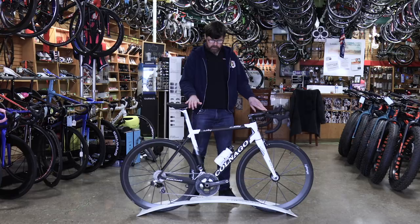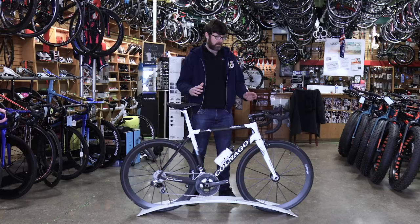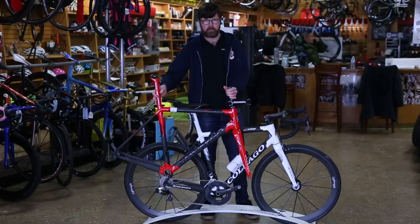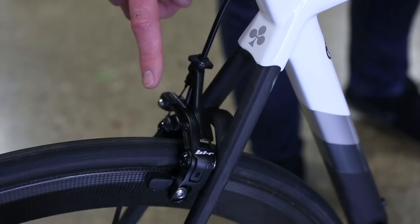We did a lot of things to get that big number. The other big news is that this frame will fit any rim and tire combination that measures to an actual measurement of 28 millimeters. The C64 will be direct mount brake only.